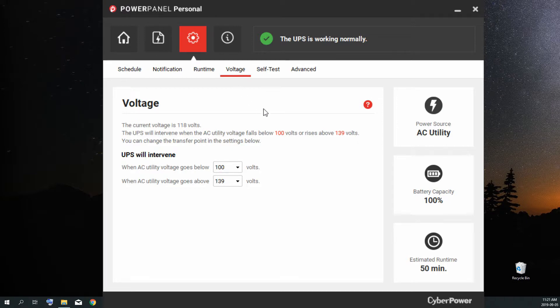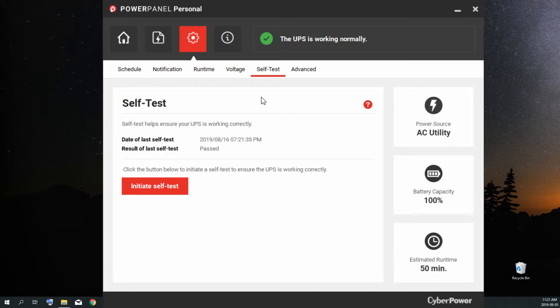The voltage tab lets you set your safe voltages. My current voltage of 118V is right in the middle where I need it to be. By default, the UPS will intervene when AC utility voltage goes below 100V or above 139V — you can adjust that range. I have them at default values because that's what it comes with. The self-test page is pretty self-explanatory: initiate a self-test and it'll click over to battery power for a few seconds, verify everything's running great, then set you up with a result. The last time I ran it was 8/16 and it passed — I run it about once a month.